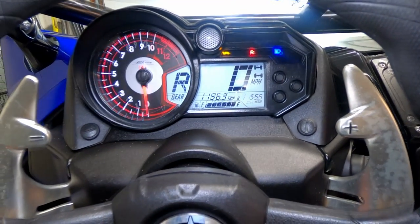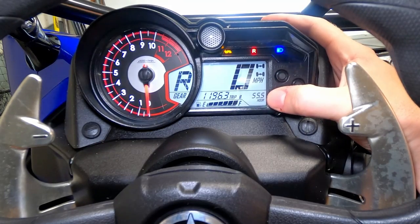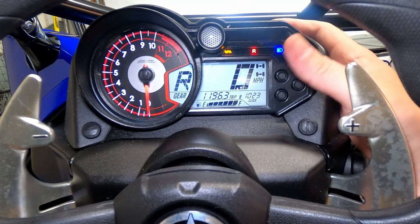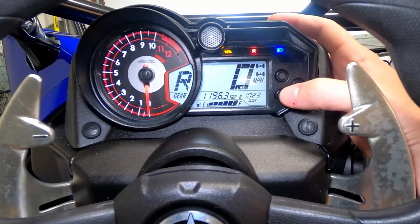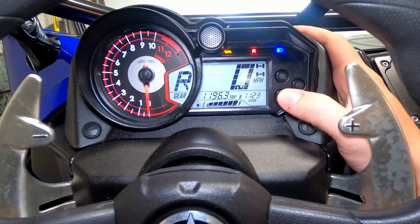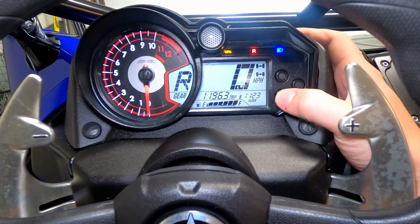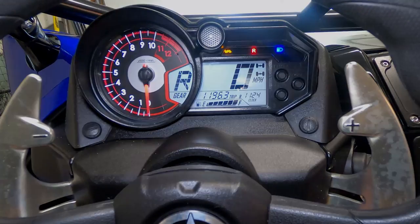Now I'm gonna show you how to set the clock on your dashboard. You'll need the key on for this. If the clock isn't showing up in the bottom right corner, just hit mode a few times and you'll get to your clock. To set it, hit select and reset and hold those buttons down at the same time until the hour number starts flashing. Then hit reset to go up a number. Hit select to move over to the minutes, set the minutes, hit select again, and your clock is set.